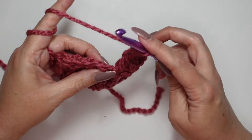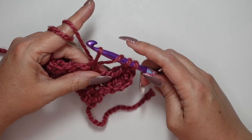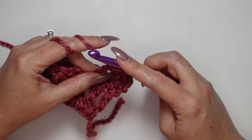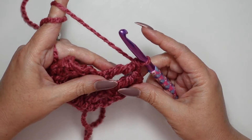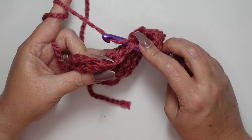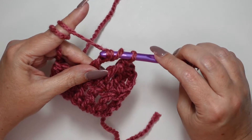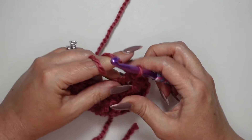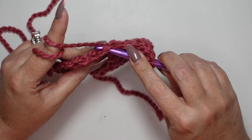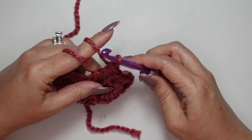Yarn over twice — there's our very next stitch, going right in there under our V's. Yarn over and draw up a loop — there's our four loops on the hook. Yarn over, draw through two, yarn over, draw through two, yarn over, and draw through two. We've only got a few more left. Yarn over twice, in under the V's, draw up your loop. Yarn over, pull through two, yarn over, pull through two, yarn over, pull through two.